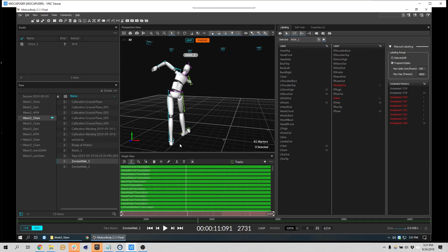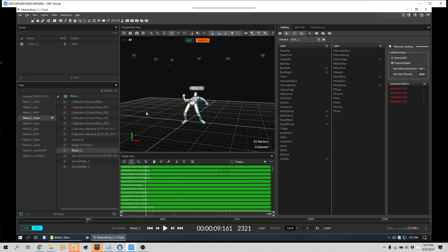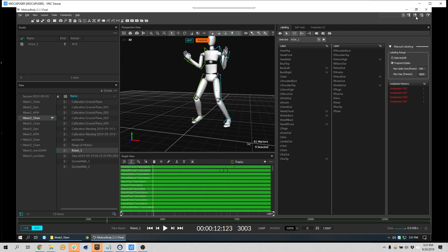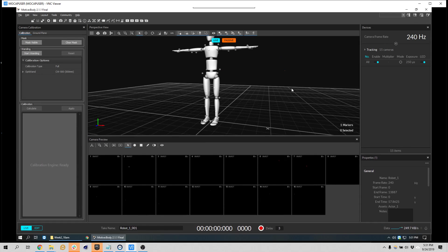We spent a little time performing, got some good takes, got a range of motion, got a robot ready to go pro. This layout has four different layouts. The first one is calibration, and because our cameras are now continuously calibrating thanks to machine learning, we don't have to ever actually use this tab unless we move the cameras.